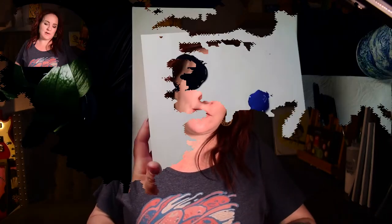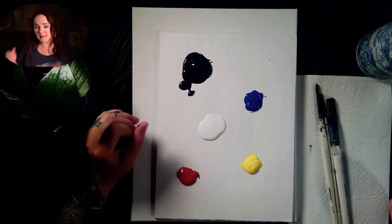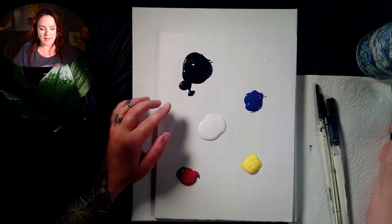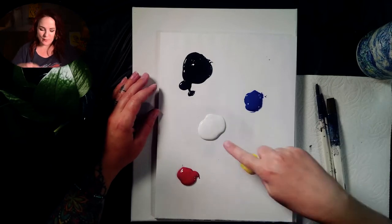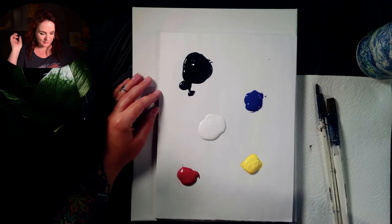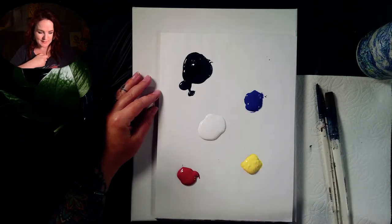We get to do some fun color mixing today. I accidentally got a lot of black on my palette when I was squeezing it out of the bottle — you won't need that much. We don't use a huge amount of black with the painting. We do make some gray with it later on. And then of course we've got white, sapphire blue, daffodil yellow, and ruby red. These will all make some fun flower colors later on when we get the raccoon part done.